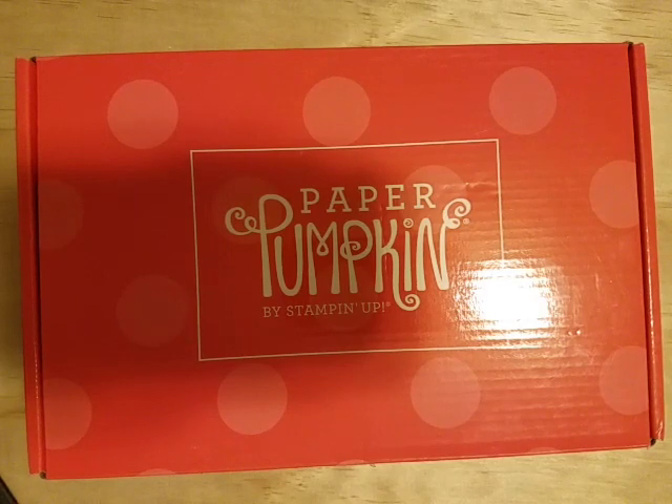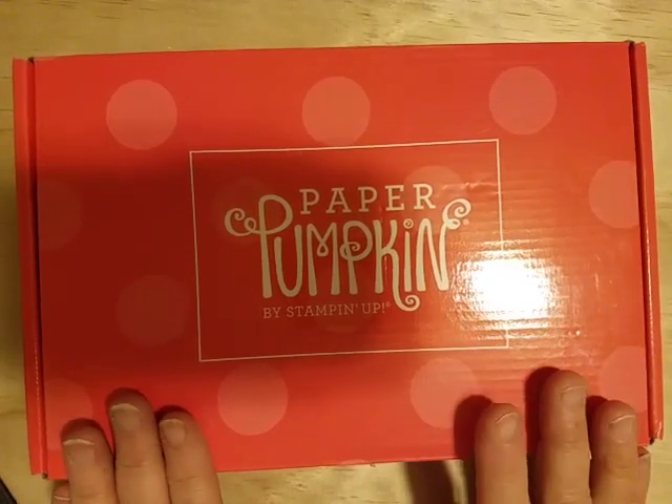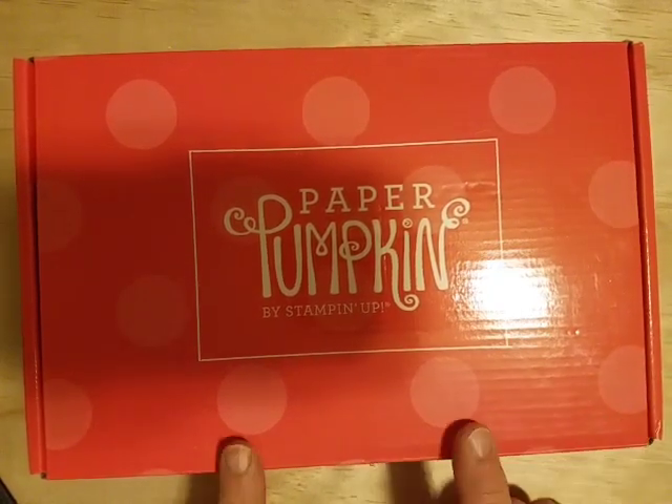On top of getting ready for craft fairs — I have one coming up in four days — I wanted to stop in really quick and let you guys know about the Paper Pumpkin special.